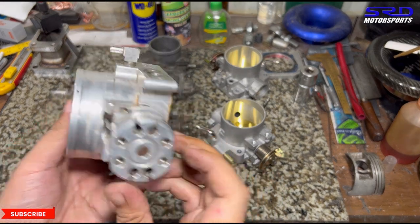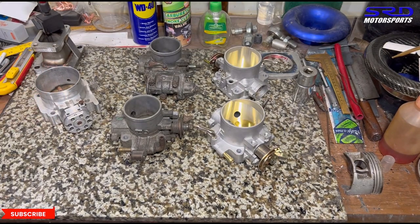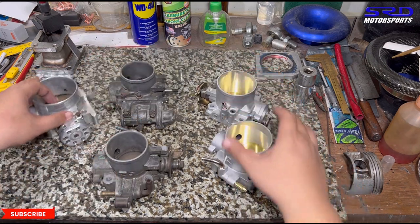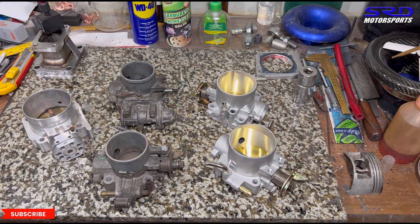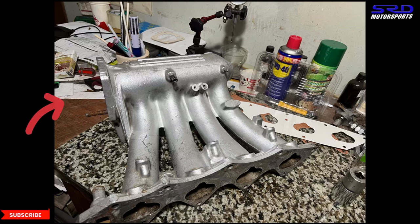A lot of people locally are obsessed with running a big throttle body thinking it will make wonders of power — but it doesn't work that way. If the engine doesn't demand that air or the intake entry isn't good enough, it won't give the expected gains. Remember vena contracta — the least diameter point which has the maximum speed of flow. The intake comes in, crosses the throttle, and fills the plenum.